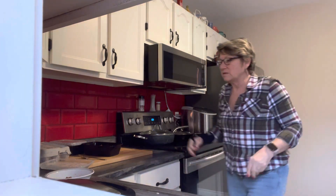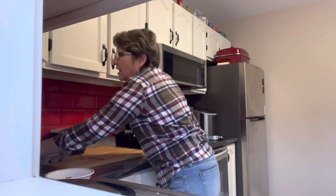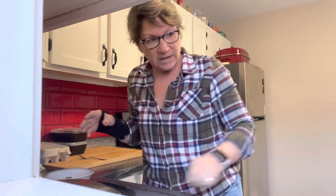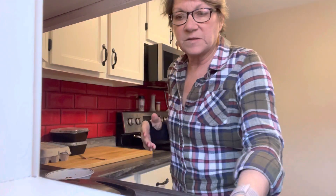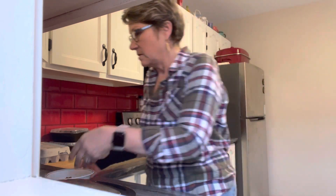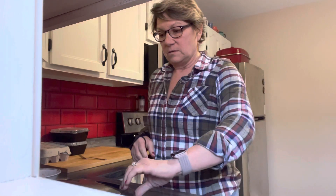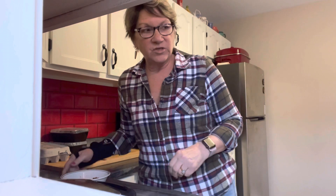We use chaffles for anything that you would use bread or a bun. We've had it as a pizza bottom — Ronnie likes the mozzarella version because it doesn't have the cheddar taste. We had cold cut sandwiches on them and they were fantastic. We made pizza, cold cut sandwiches, a bacon and tomato sandwich which was really good, and today it's going to hold my sloppy joe mixture.